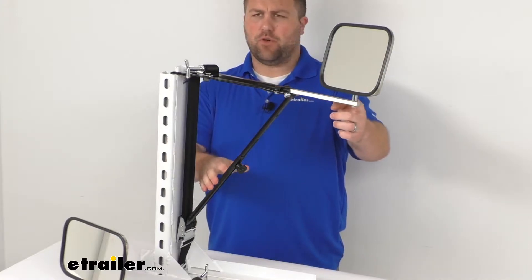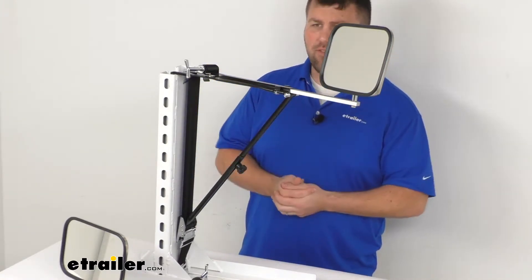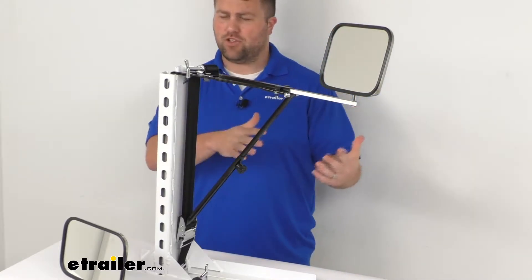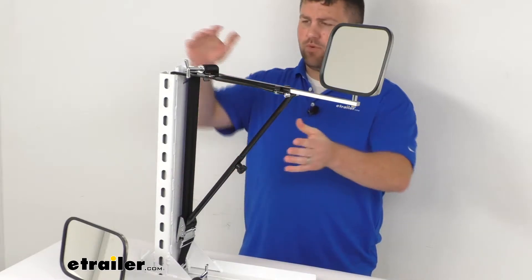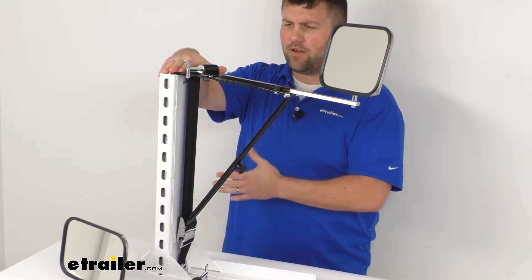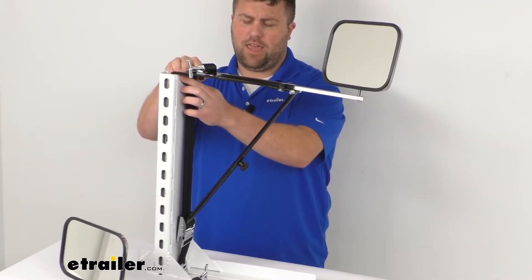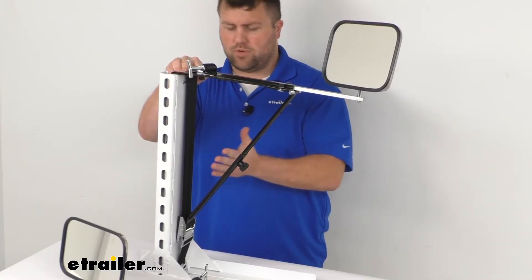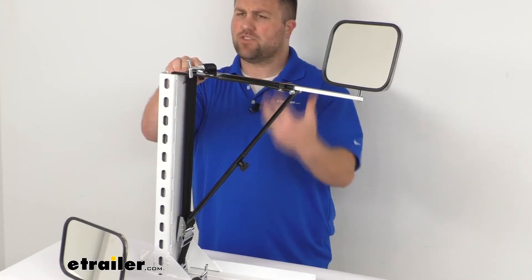This will telescope out up to 17 inches, making it a lot more safe and easy to change lanes, pass, turn, and back up. These will easily strap to either your door or your front fender. They have non-scratch hooks and foam backing to help reduce vibration and prevent any scratches.